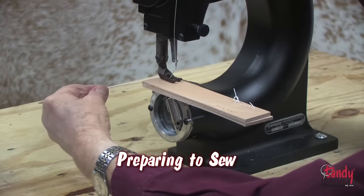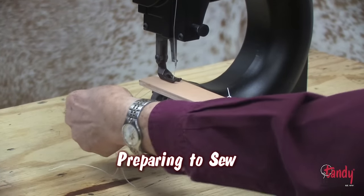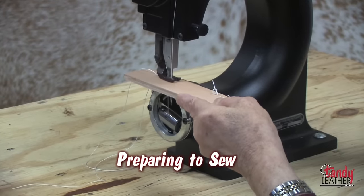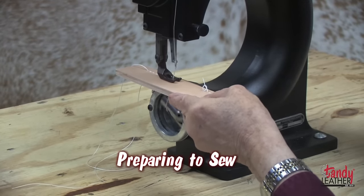You are ready to cycle the machine to do a stitch. Make sure you pull the handle all the way down and all the way up for each stitch. This will give you a complete stitch every time. Use a piece of scrap leather to test your machine.